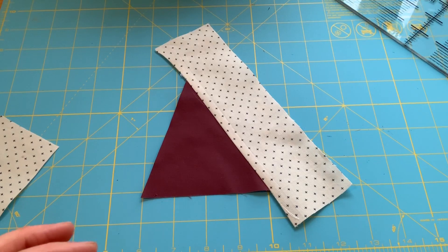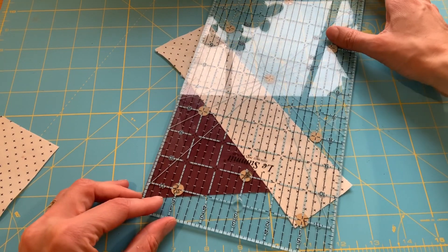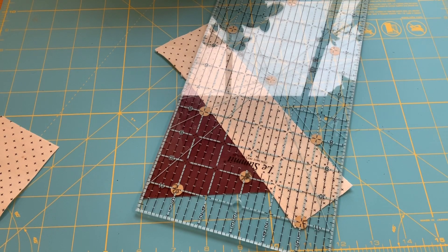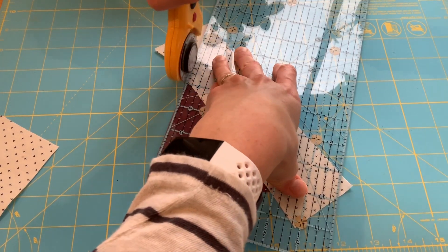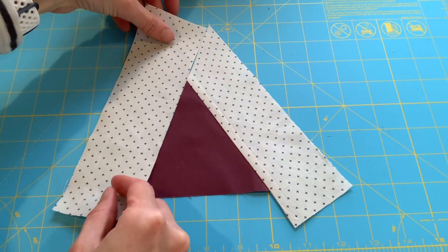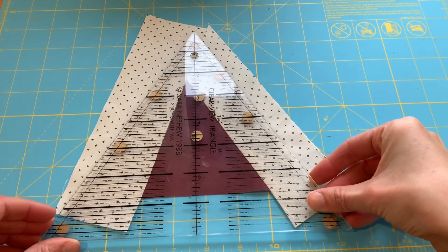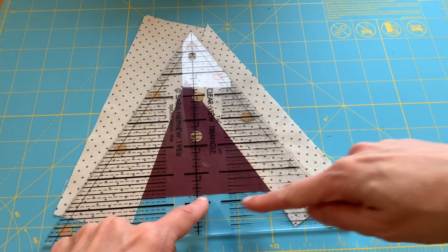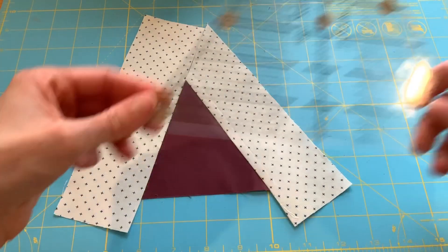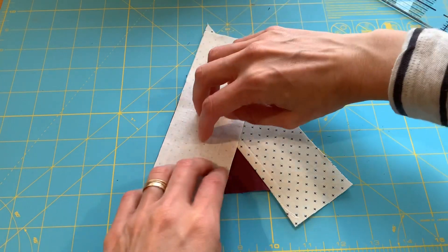Now it's time to trim. I take my regular straight ruler and line up the edge of that triangle. I find my rotary cutter and trim that side. Now we're ready for the next strip. I double-check with my ruler, making sure I sew it so we have nice corners on each end. Right sides together, and I take that to the sewing machine to sew my quarter-inch seam.